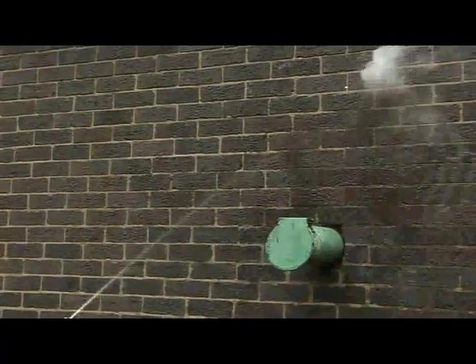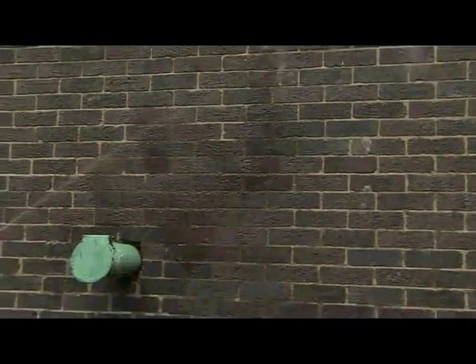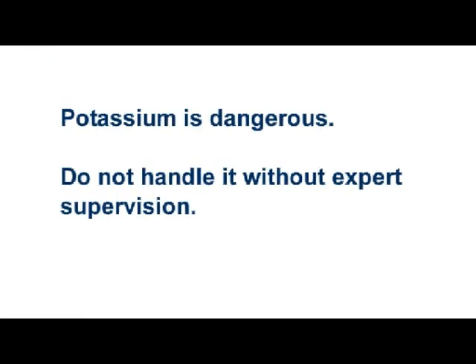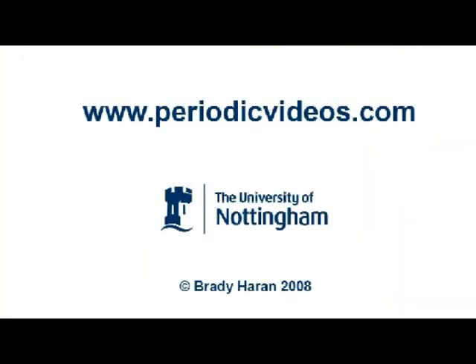As Neil quite literally wets the wall to get rid of all of that unreacted potassium. One of my colleagues who used to work with it described it as evil.